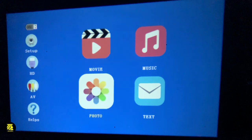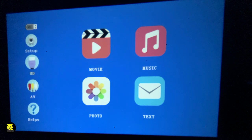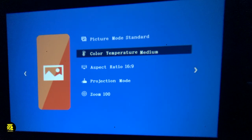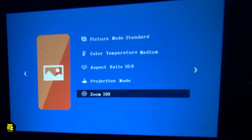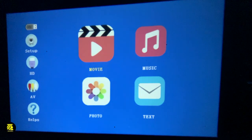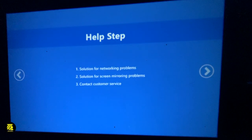Let's look at what we have here — you have the pictures. Let's go up here and see the setup. You can go to the picture mode standard, and also go to the color temperature, the aspect ratio, the projector mode, and the zoom quality. You can also go to the help menu, with solutions for networking problems, solutions for screen monitoring problems, and contact customer service.